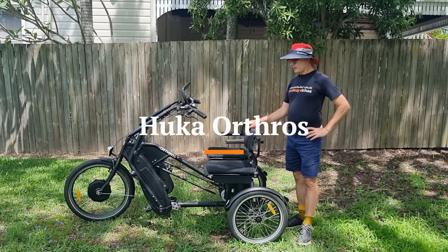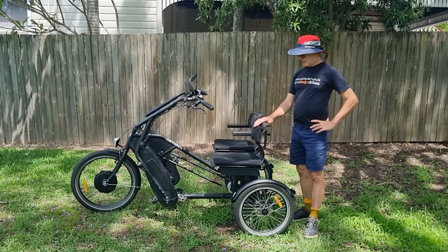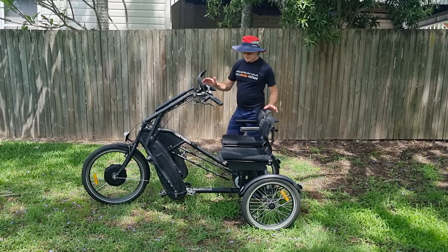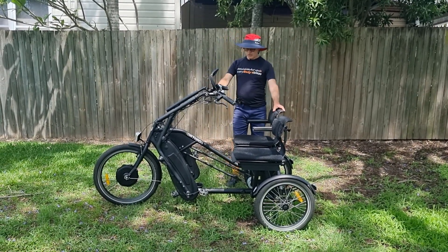Today we have another Everybody eBikes product profile. We're now talking about the Hooker Orthros. Hooker is a company based in the Netherlands, and we're the exclusive agent for Hooker in Australia, so we bring these bikes in.